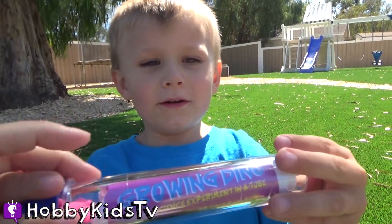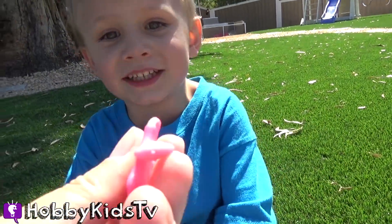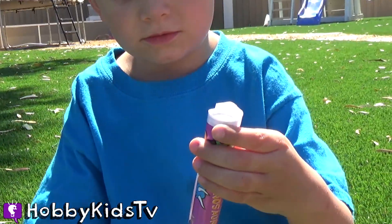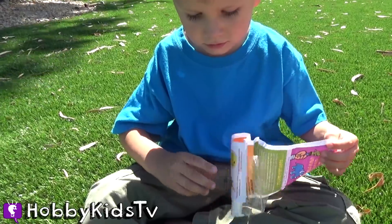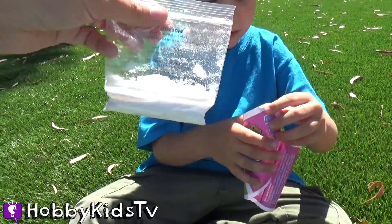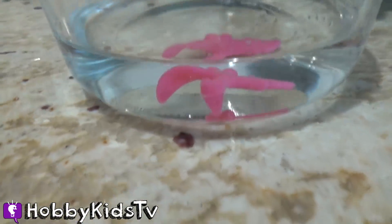Grow a dinosaur! We're gonna grow a dinosaur! It's a baby pterodactyl. Let's see how many thumbs up we can get on this video. Here's the dinosaur — we're gonna drop it into a bowl of water. We'll check back and see if it's grown any.